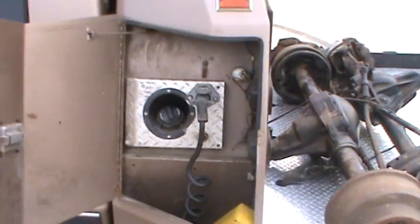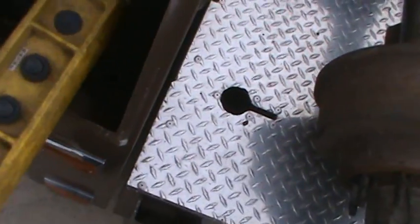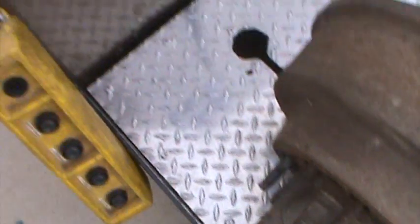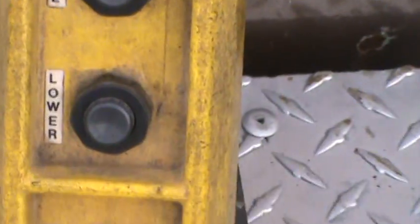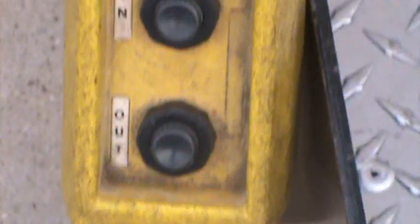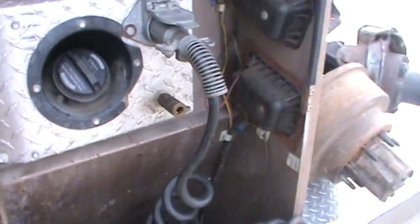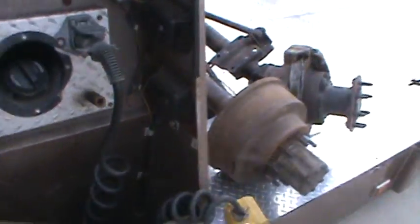Here are two more storage compartments. The round part there is the gas can. The wire there is the hardwired controls for the bed. There's also an air fitting air chuck because this does have 160 psi completely always available.